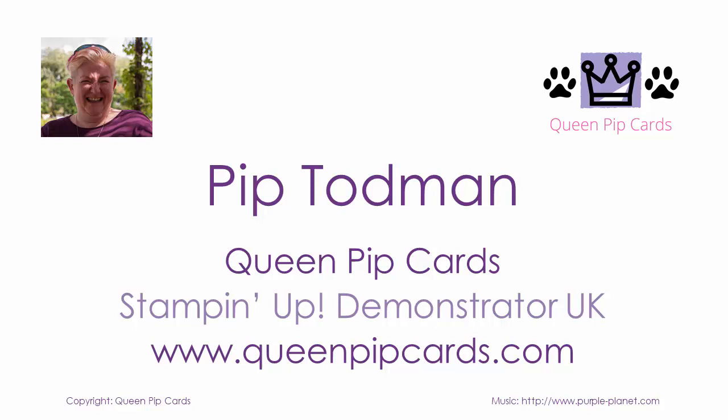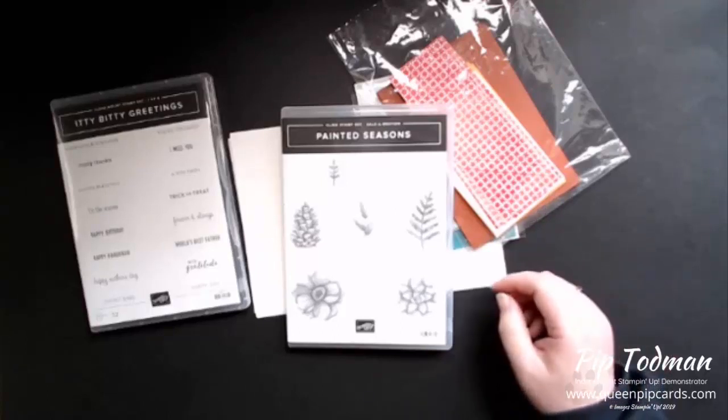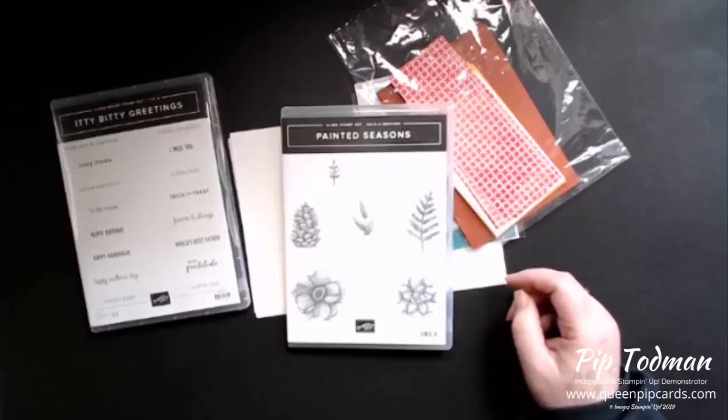Hello, hello, hello, good morning - or good afternoon, sorry, it's just on 12 o'clock. It is Pip here from QueenPipCast.com. Thanks ever so much for tuning in this morning. It is, well, it's lunchtime, isn't it?